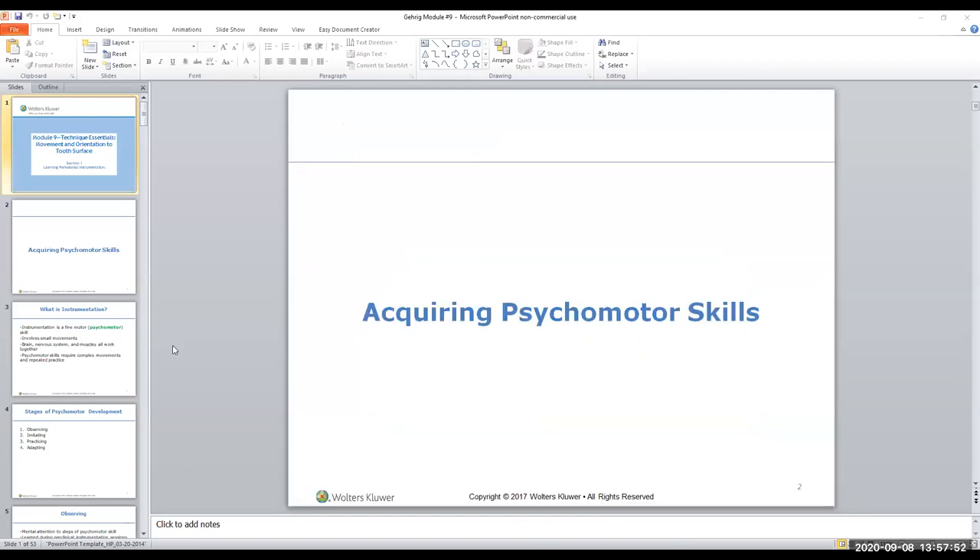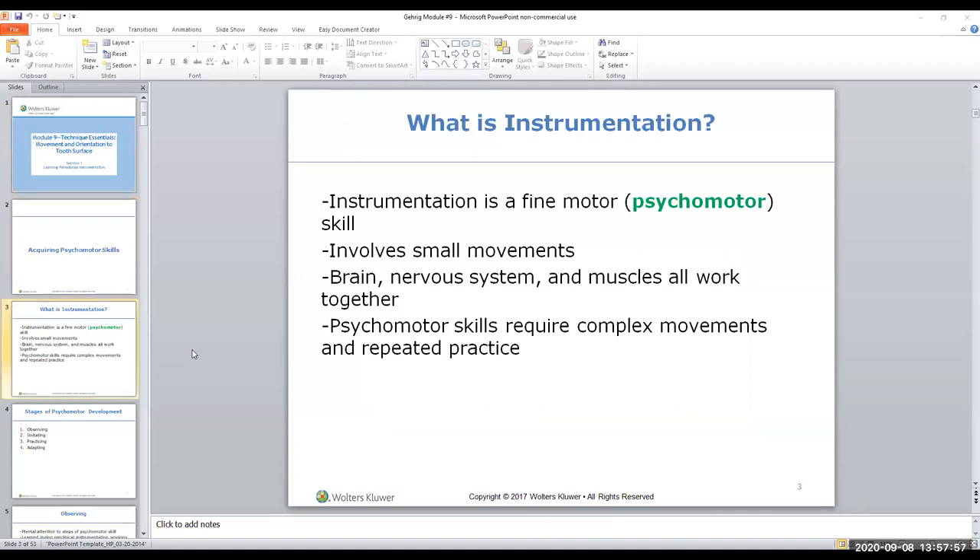Technique essentials: instrumentation involves your fine motor skills. Your big motor skills were the me, my patient, my equipment. Now we get into fine motor skills - they involve small movements. Psychomotor skills require complex movements and repeated practice. We have the misfortune of only having clinic one day a week. If you learn a skill on Monday and don't practice it throughout the week, you won't have it down by the next Monday. So we want you to have your typodonts at home to practice.